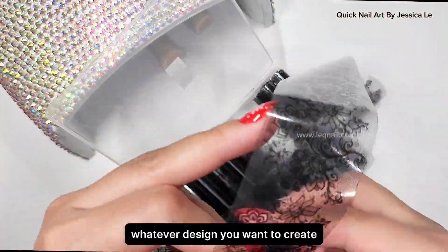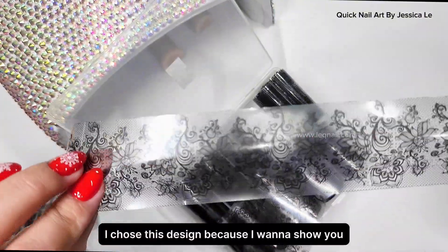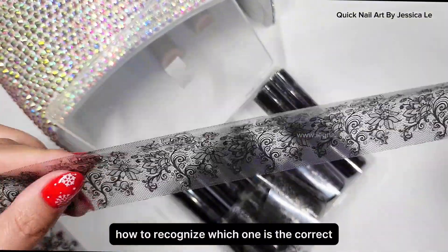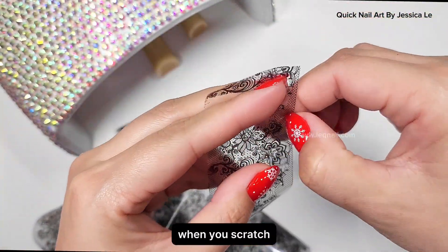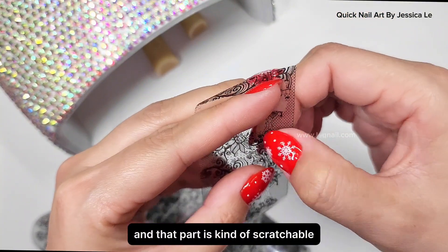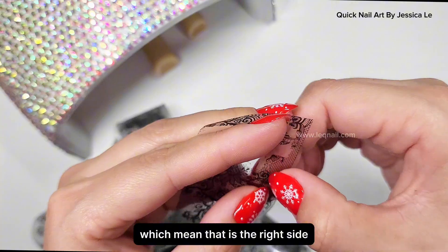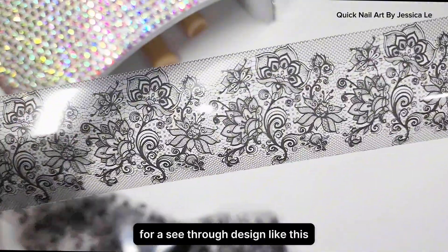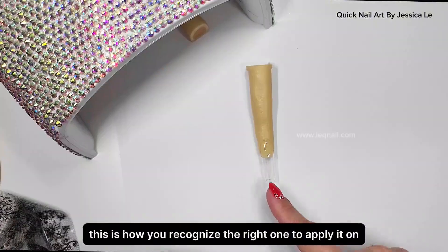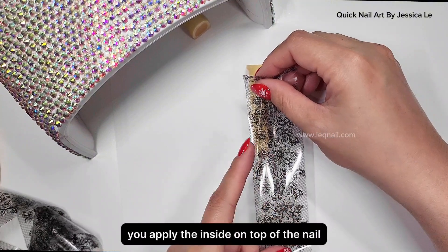The first design I'm doing is full print. You can choose lace or any print — whatever design you want. I chose this design to show you how to recognize which side is the correct side to apply. When you see a transfer foil paper, scratch it — that part is slightly scratchable and picks up the polish, which means that is the right side to apply on top of the nail.